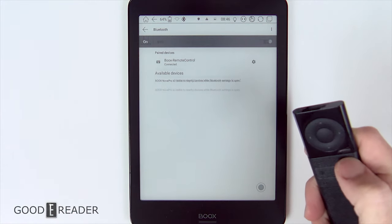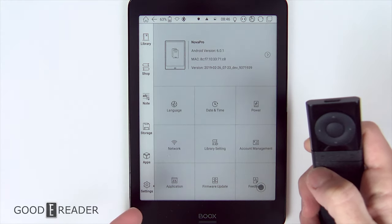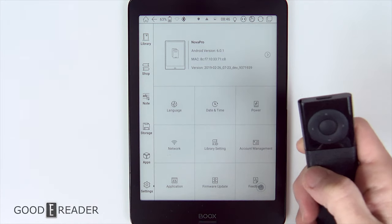You can press the back button and it goes back through all the stages. You have some cool stuff like contrast mode — you can see we're making it darker and making it lighter.